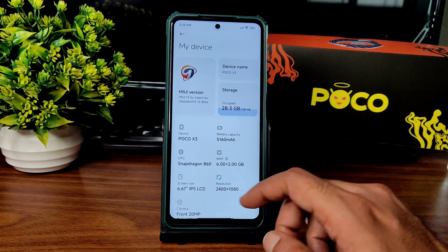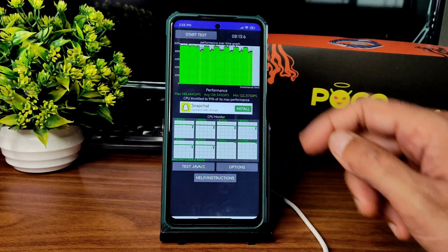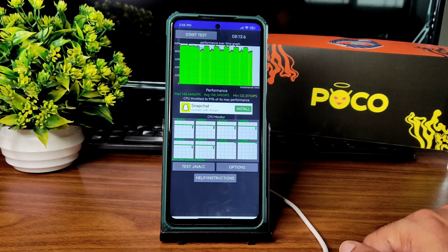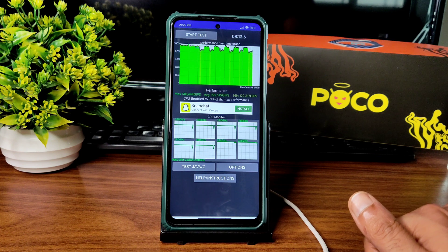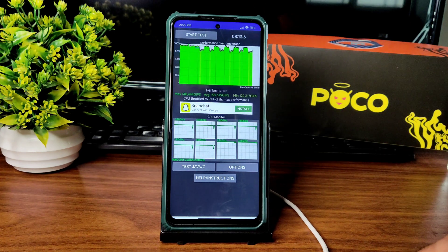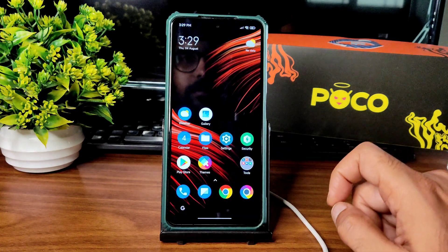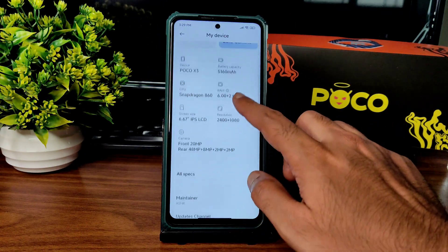I have been running the CPU throttling test for the last 8 minutes and 13 seconds. The maximum is 148, average is 138, minimum is 122. There is throttling going on — 91% of its maximum performance. Throughout the UI there is also a little bit of throttling noticed. The Android version is 12.